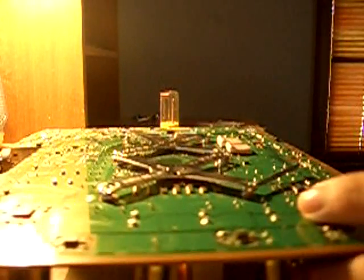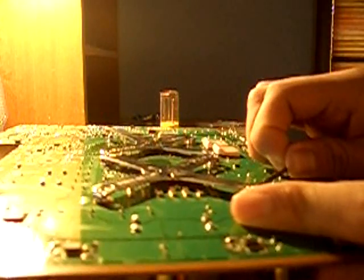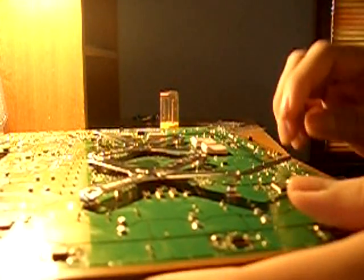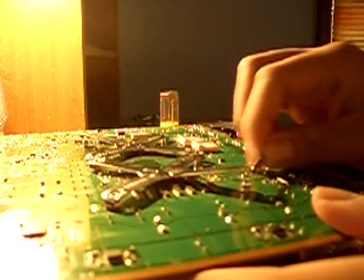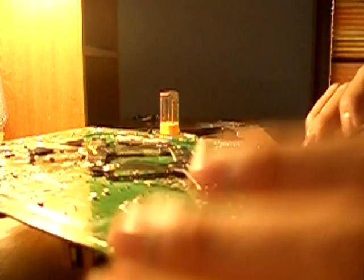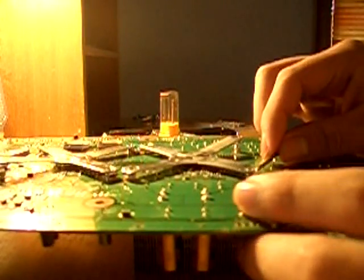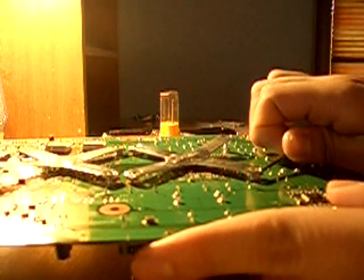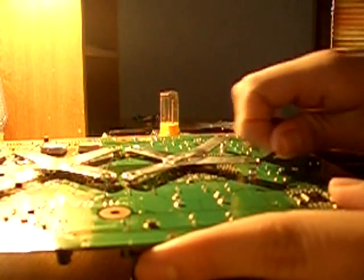Basically you just got to hook them in and put pressure and pull them out. Just like that. Just take them out again and do the same thing to the next side. Just put it in there and there you go.